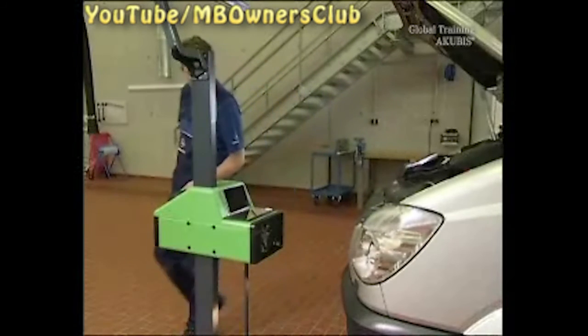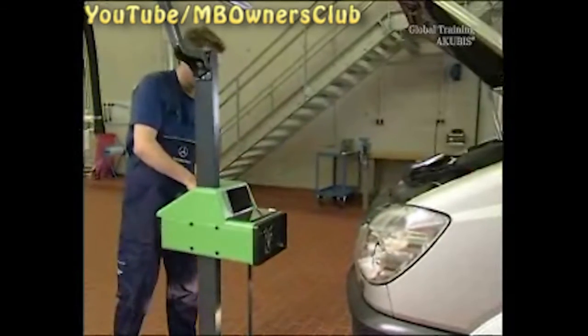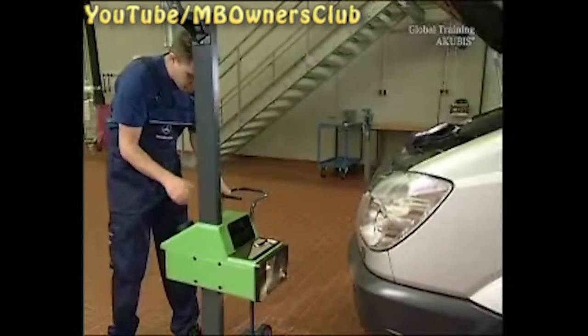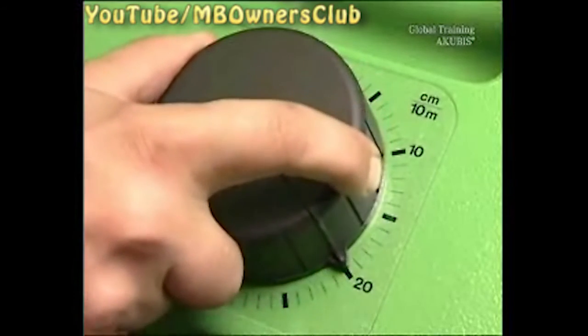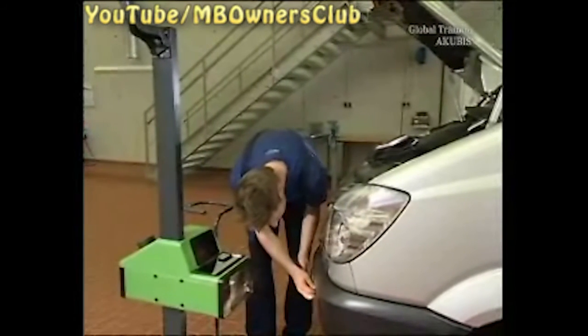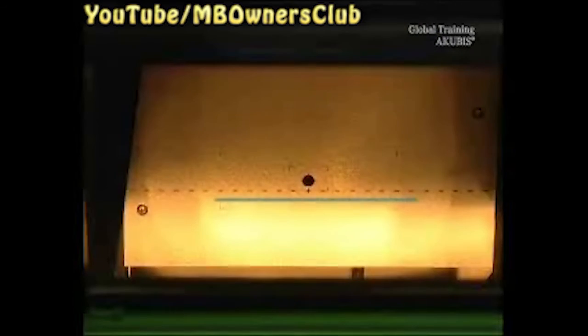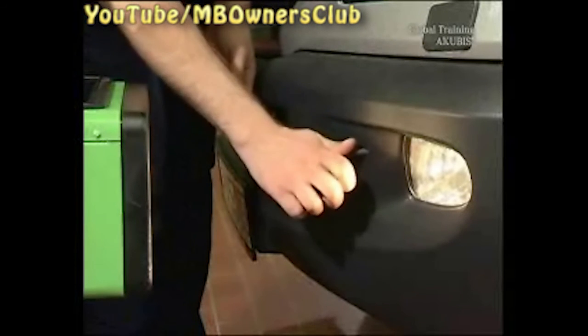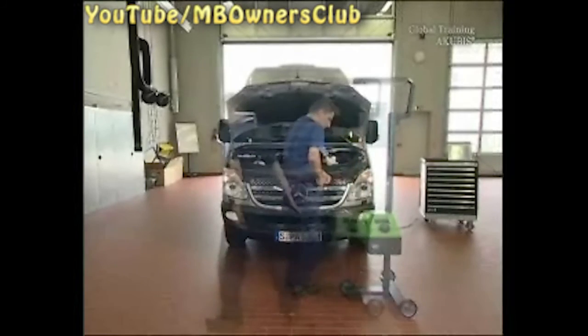To set the fog light, first adjust the setting device to the appropriate height. The fog light has an angle of 2%, so adjust the setting device to a value of 20 centimeters, corresponding to a light range of 10 meters. The light border appears in the mirror as a straight line — if it's congruent to the control line, then everything's okay. For the adjustment, you'll need a number 7 Allen key. The opening of the set screw is directly next to the fog light. Proceed with the other headlight in the same way.